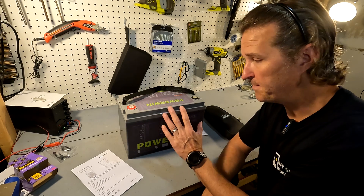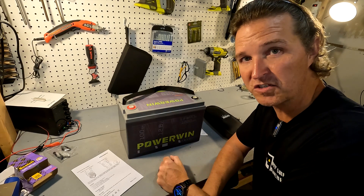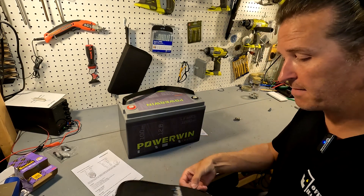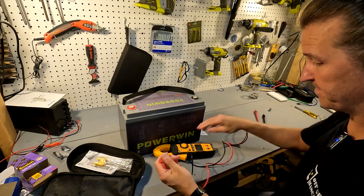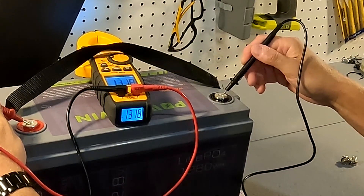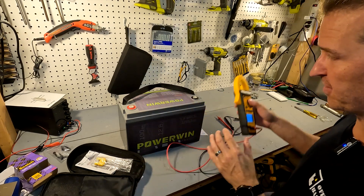When you first get a battery, especially a lithium iron phosphate, the first thing you want to check is the voltage straight out of the box — it should be right around 13.1 or 13.2. Our voltage is 13.18, which is perfect and exactly where you want it when you first get your battery.